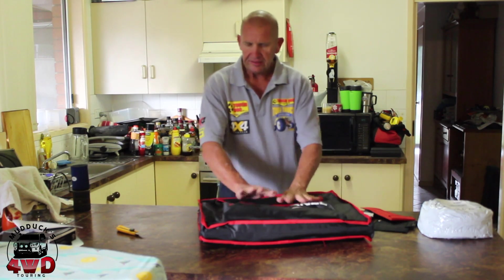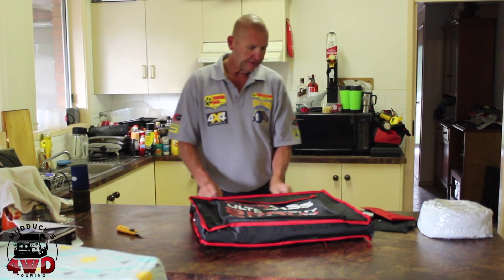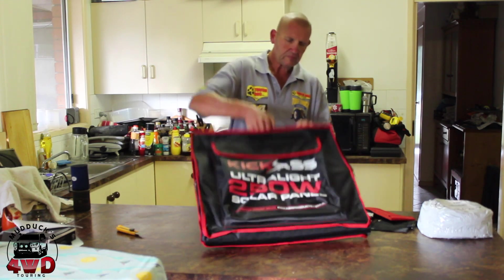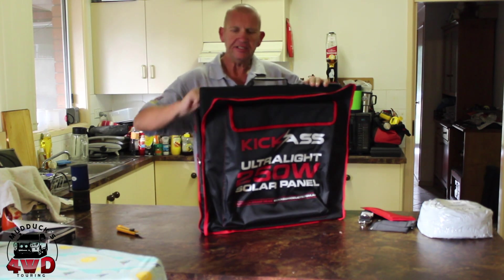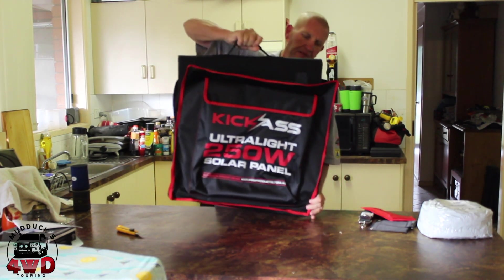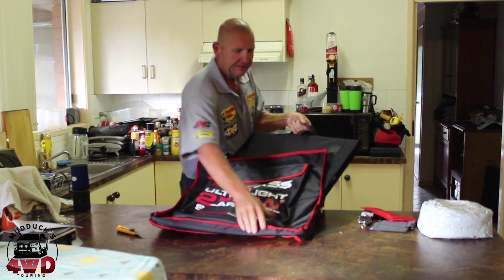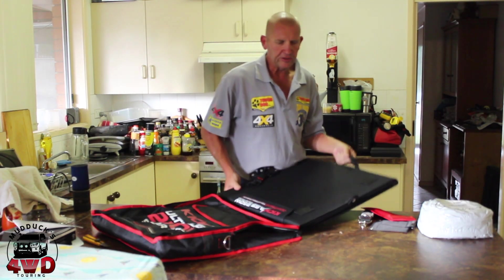Pretty decent quality material on this bag, and from the advertising I know that these zippers are YKK zips, so they're supposed to be pretty good. But that's just the over-bag, so we just take this out. The panels are supposed to be light but they feel pretty heavy — maybe I'm just being a sook, I don't know.